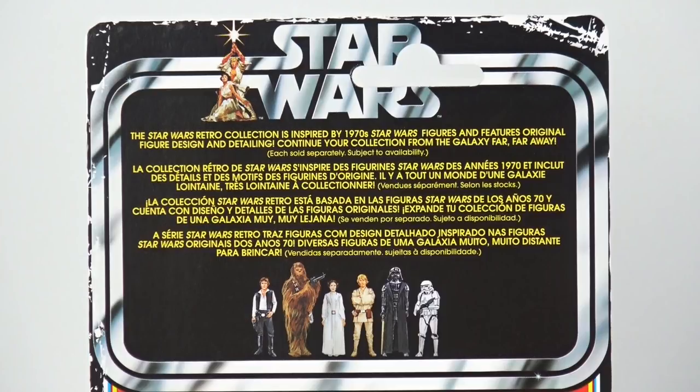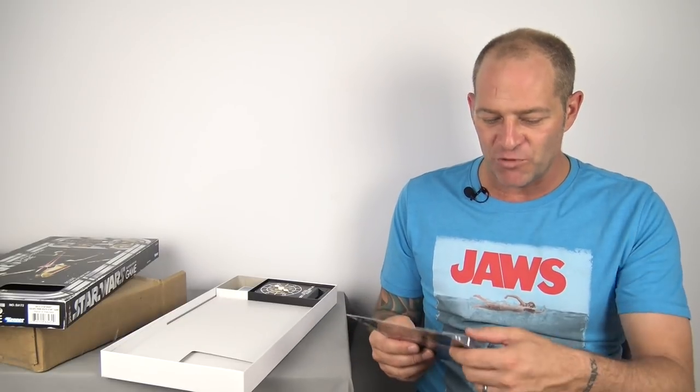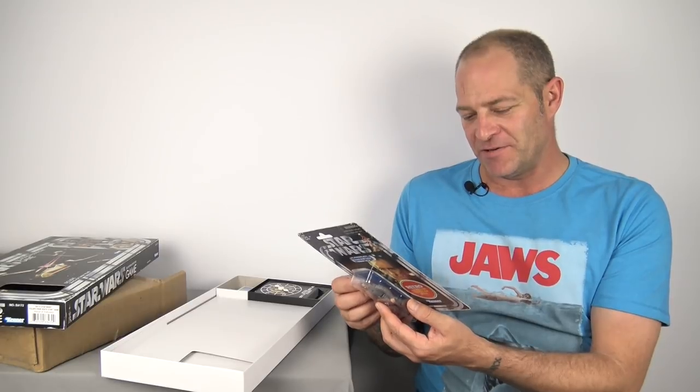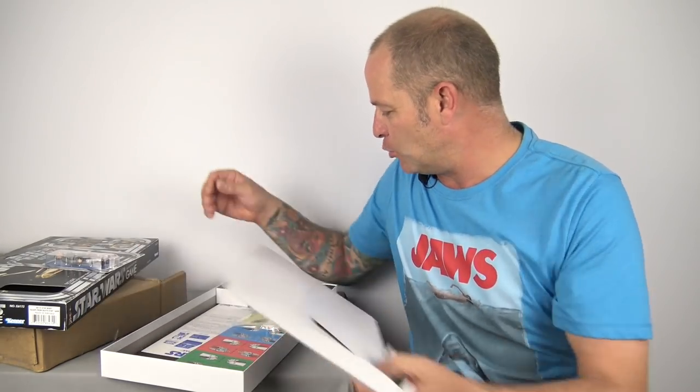The back of the card has similar artwork to the original 12-back figures, but obviously there are only six of them on there. As it says, the Star Wars Retro Collection is inspired by the 1970s Star Wars figures and features original figure design and detailing. I'm a vintage collector, but I don't have any issue with reproductions — collect what you like. I'm really really pleased with this, Mark. He's going to look great in my display cabinet alongside my Smithlord Creations figures and my original carded Star Wars figures — he's going to look fantastic.